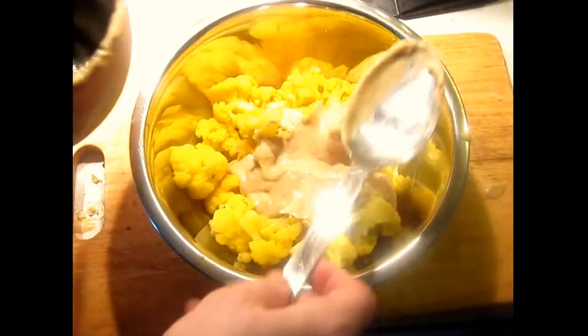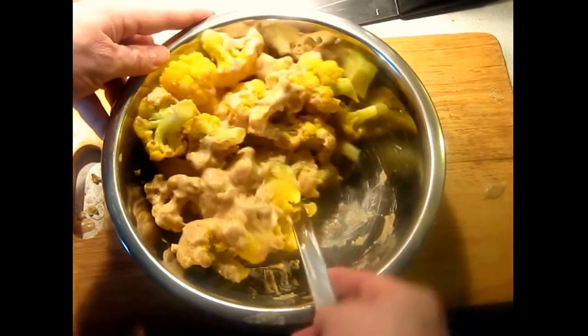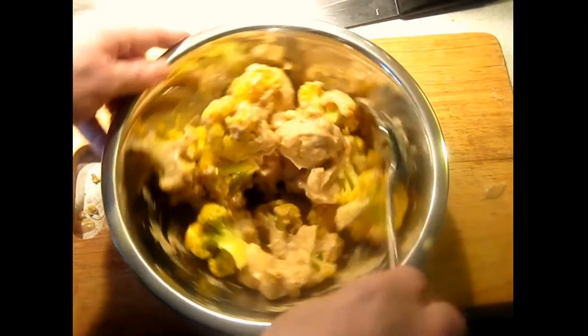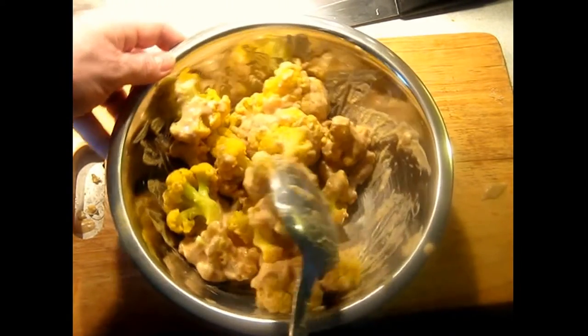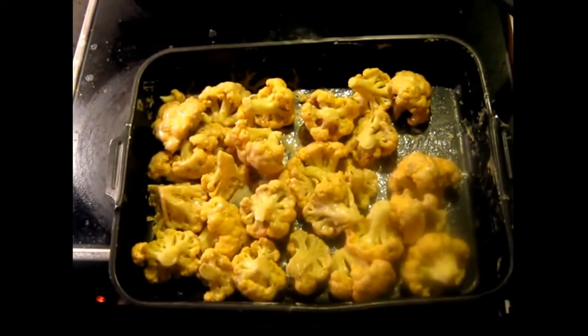Stir it gently so that you don't break up the cauliflower. You want to keep the pieces as large as possible, but you still want to coat everything evenly. That's what it looks like before it goes in the oven.